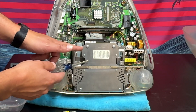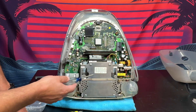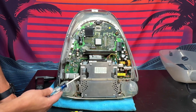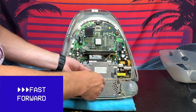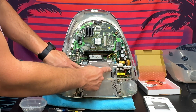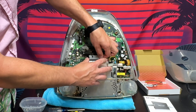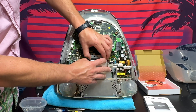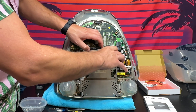This is the hard drive that we're going to be replacing. There are four Phillips head screws holding it in — one, two, three, and four. Now that those are out, we can take out the connectors for the old hard drive. That connector is out, and then we'll pull out this old 40-pin very gently and remove the original hard drive.